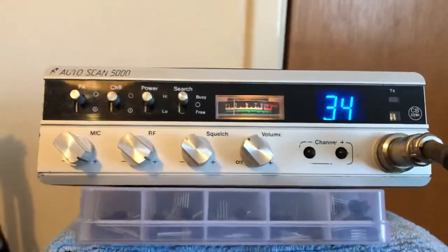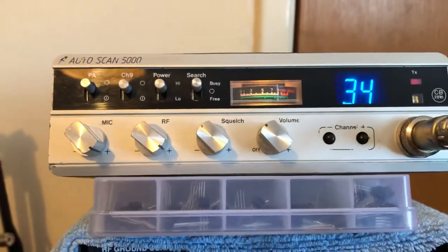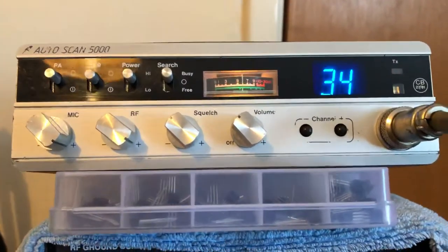Right mate, play auto scan. 10mol, copy, this will be on 100 watts. Yeah, copy Terry. It's got your head.